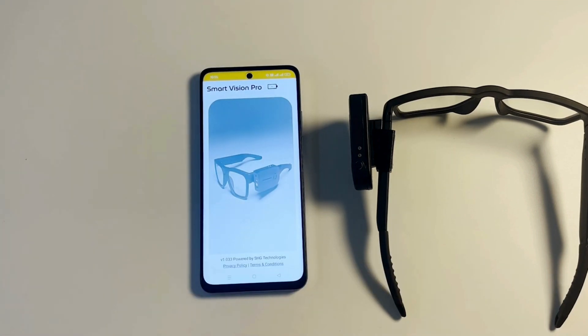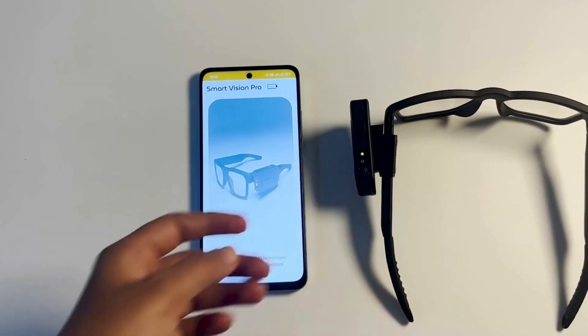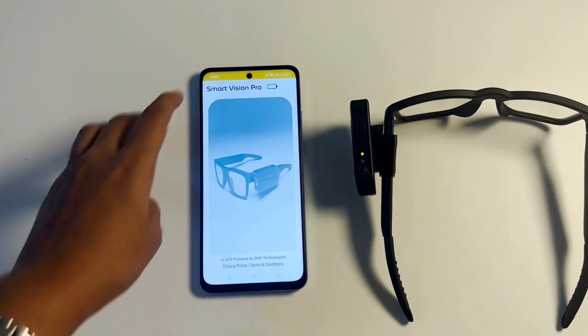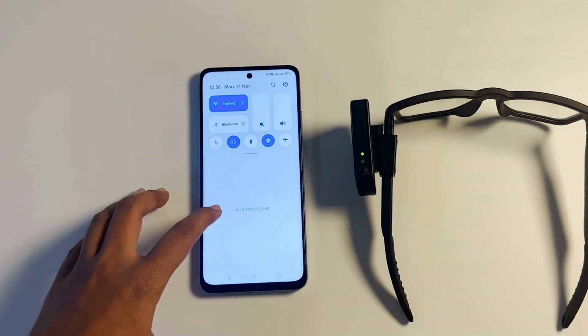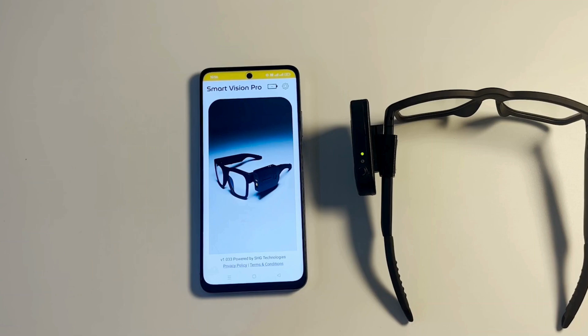Please turn on your SVG device. Turn on your Wi-Fi. Smart Vision Glasses connected successfully.